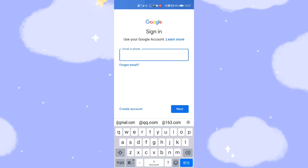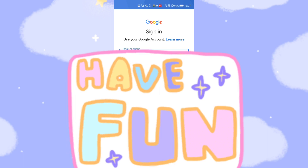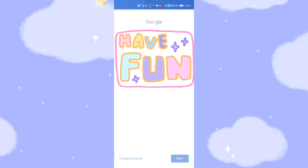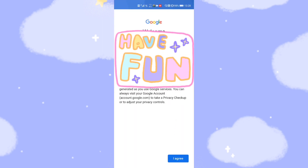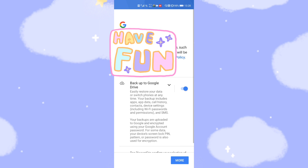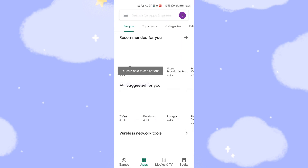Now let's enter our Google Gmail account username. Then type in your Google password to log in.